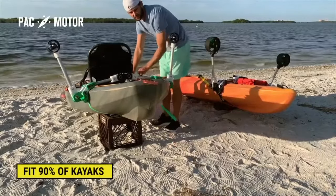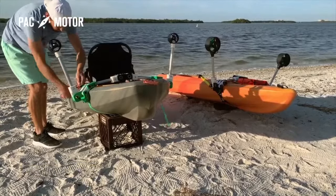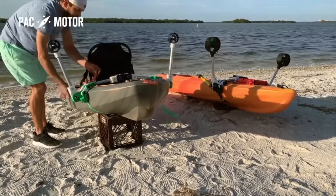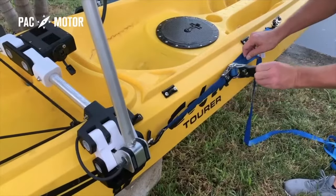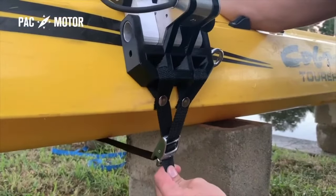PacMotor's frame is designed to fit 90% of all kayaks out of the box. It installs firmly without the need of any bolts or drilling into your kayak. Its unique grip system is similar to what's used to secure equipment on trailers — it's flexible, yet tough.